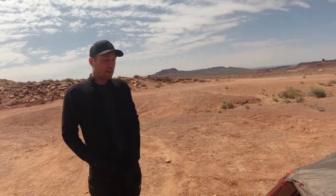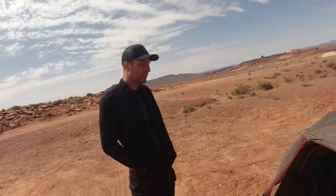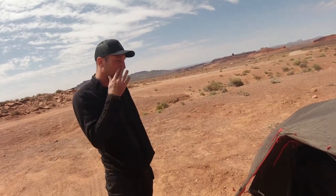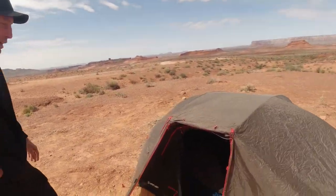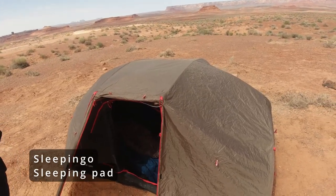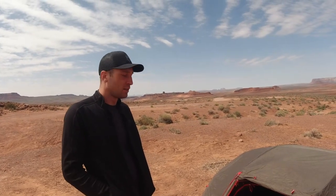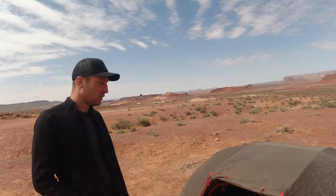It keeps you warm, it's easy to set up, and it's a full freestanding tent. And then I have the Sleep and Goat sleeping pad from Amazon for, I think, 30 bucks. It's pretty decent. Sleep and Goat — yeah.